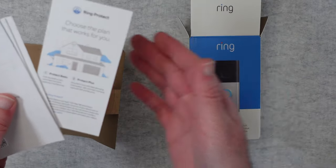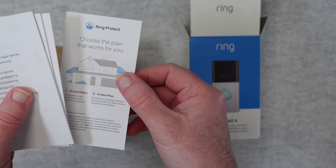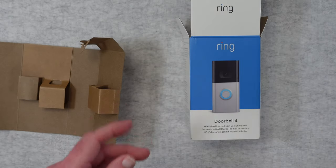As it stands you can use this just straight out of the box, but with a subscription plan you're going to get much more functionality and recording history with the videos that it captures.